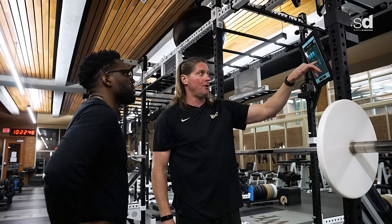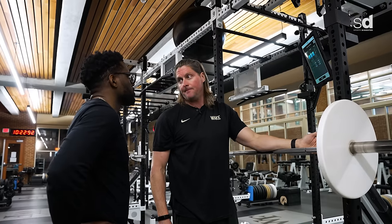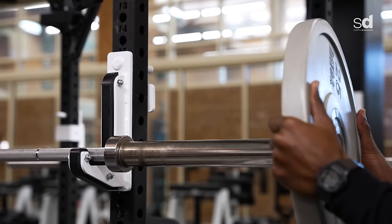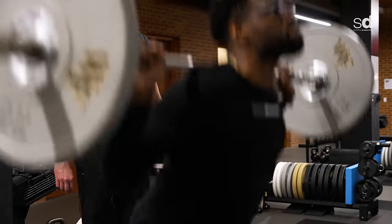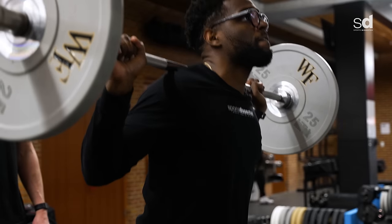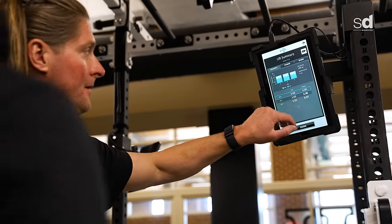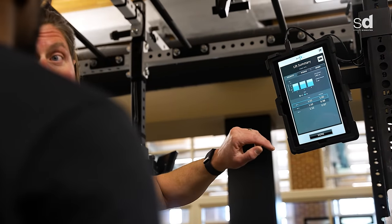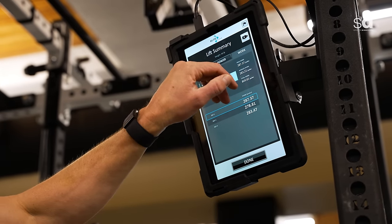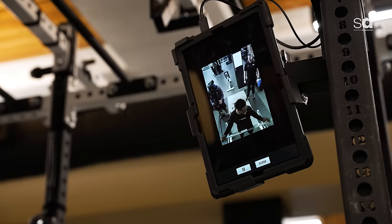Now we've got a baseline on how you move the bar, so we add a little weight — going to 95 pounds on the bar. After the set we look at our velocity again. Now you're moving the bar a little bit faster. Average power has gone up and our work has gone up — you see all the numbers go up. And again we put you on camera here to review the movement.